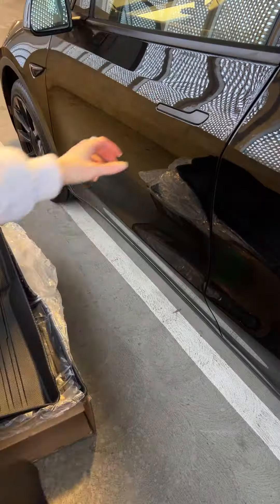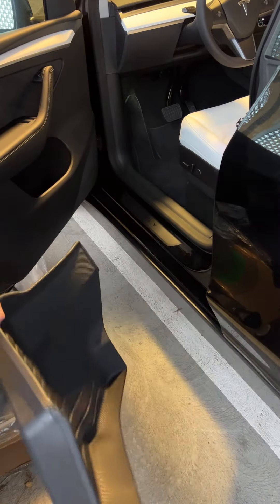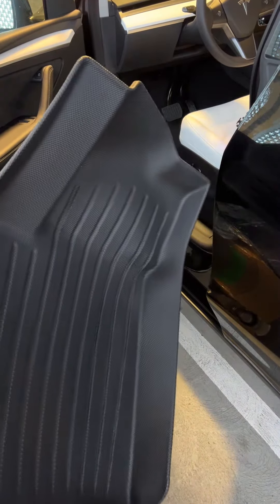I really love the grooves in these. This one with the little slanted thing on the left goes in the driver's side, and that is because of the floor pedals. I love that they fit flush. There were no complaints.